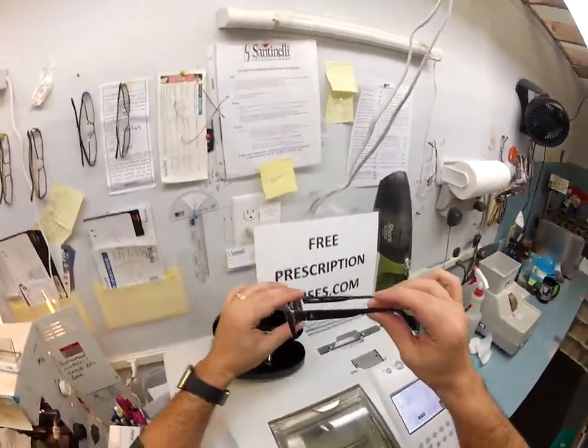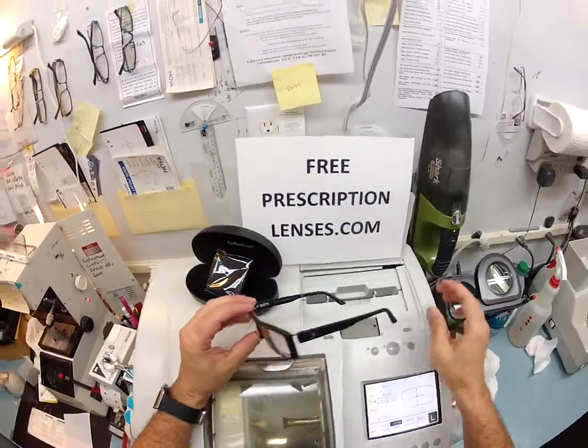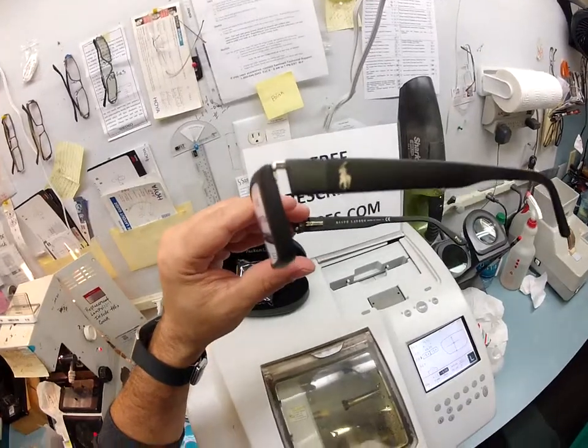I know I'll see you this weekend to pick these up. If anyone has any questions, just email me at freeprescriptionlenses@gmail.com. And hopefully Thorough, you have seen how I bring that love and feeling back to glasses. Thank you.